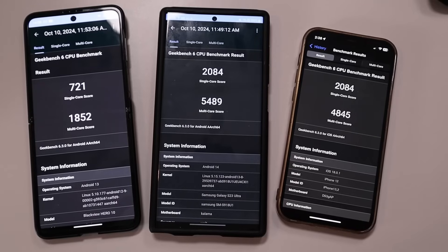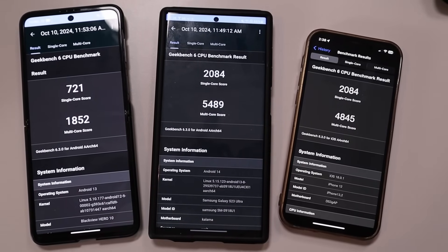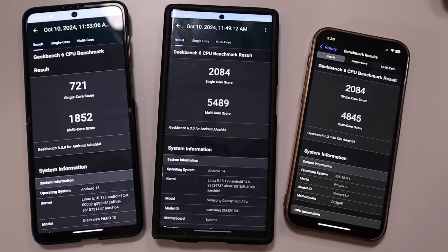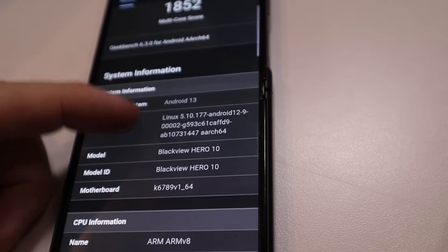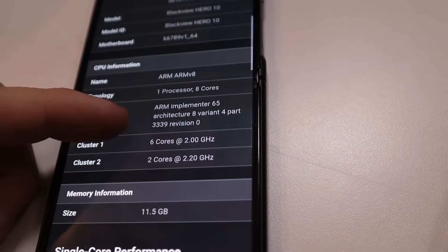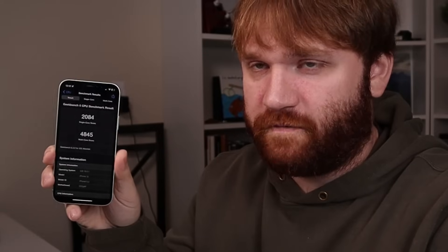We got the Geekbench results and it is not looking that great. We have 721 for the single-core score and 1852 for the multi-core score. When it comes specifically to Geekbench scores, these other phones are about twice as good, if not a little bit more. Because of that I'm kind of worried about the longevity of this thing. Looking on AliExpress you can get it for as low as $345, which isn't too bad, but that's roughly the same price as this iPhone 12. Granted it's not a folding phone and the scores are far superior. In the month of using it I didn't really notice too much performance being an issue.